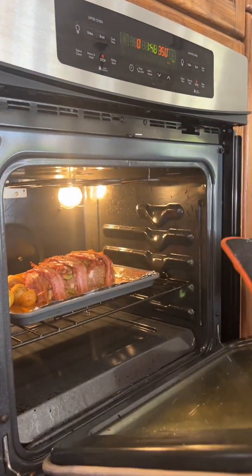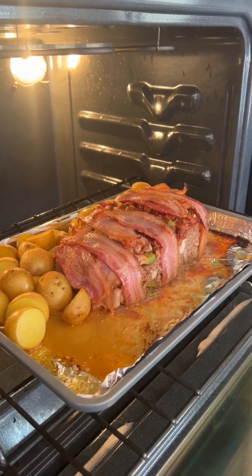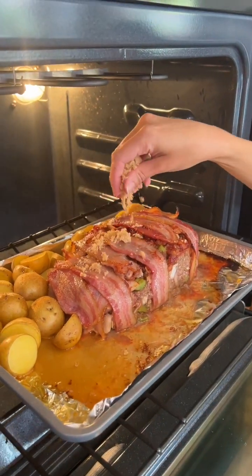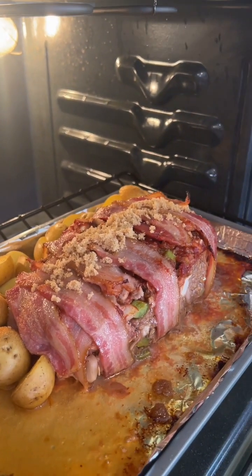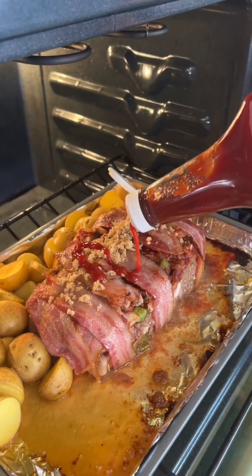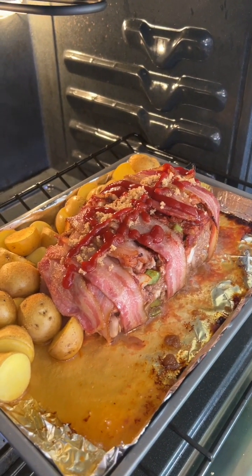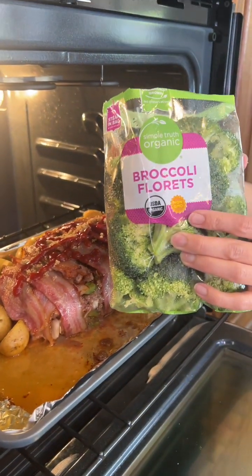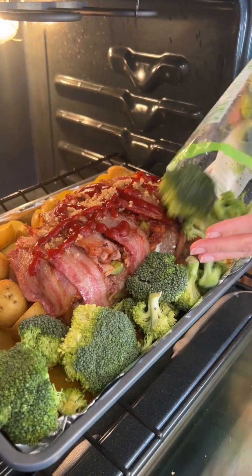We are about halfway through the cooking process — this is looking great, look at that sizzling. We're going to top with a little bit of brown sugar; we want that top to be beautifully glazed. And a little bit of ketchup is going to go on there. We have a whole empty side right here, so we're actually going to fill it with our broccoli — get our veggies in. This is a one pan dinner!